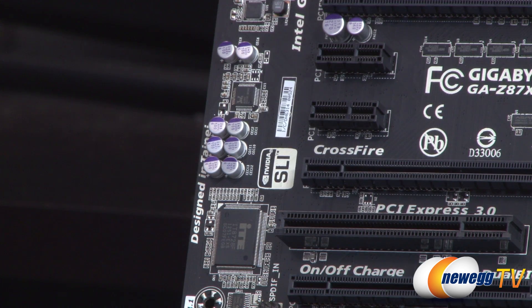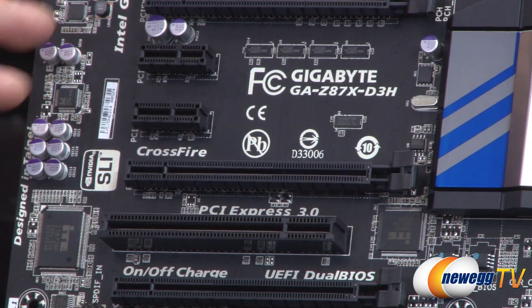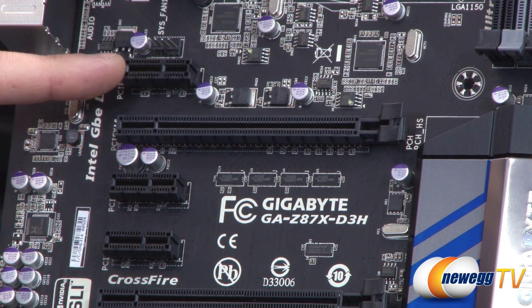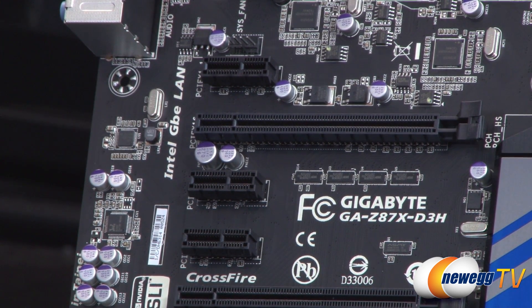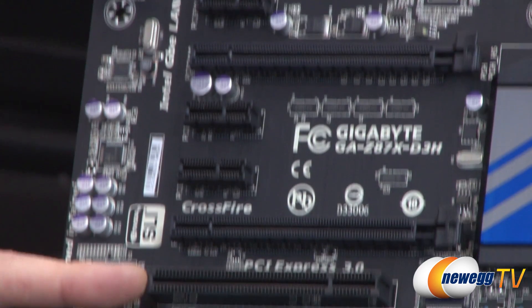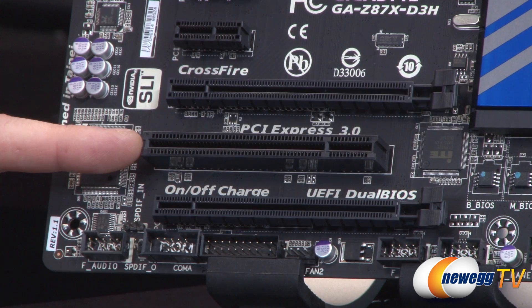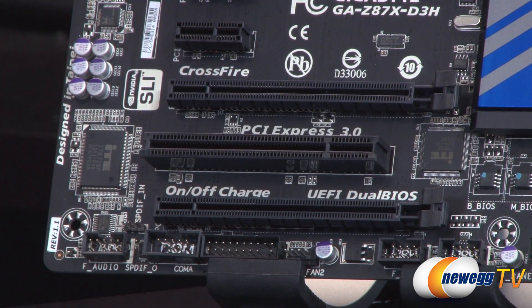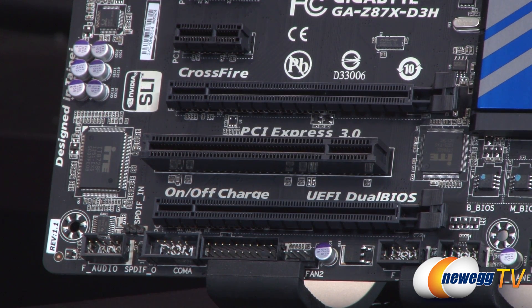Let's talk about PCI Express — there are quite a few ports along the board. Starting with the short ones: there are three X1 PCI Express Gen 2 ports. Further down the board, there's also a legacy PCI connector for older PCI devices. Gigabyte has included this because the Z87 chipset no longer natively has PCI support. So if you have an older sound card or similar device, you can still plug it in.